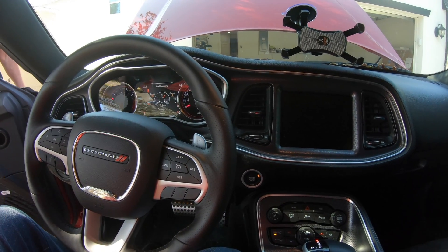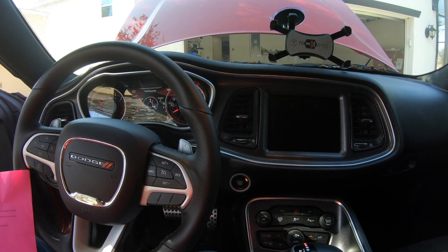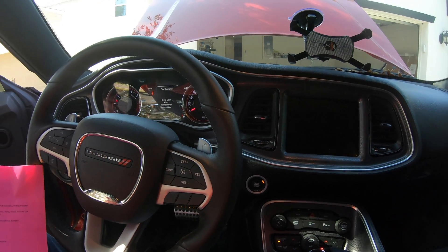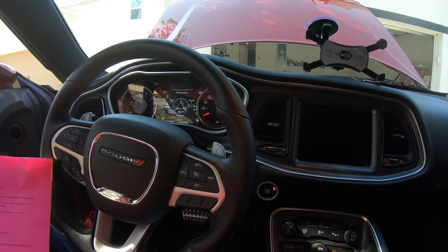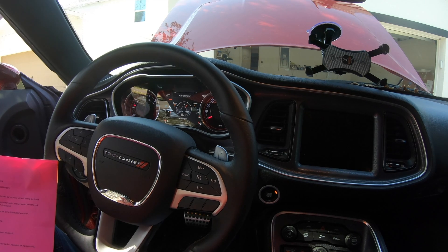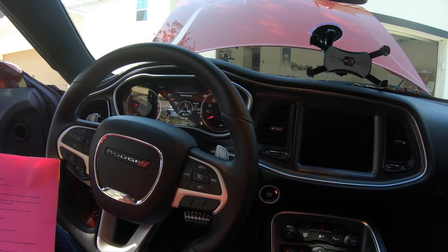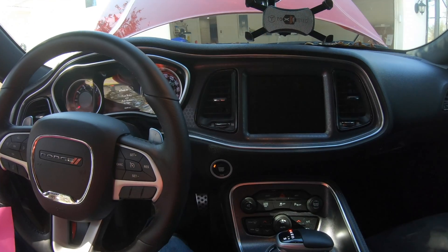So the problem is my UConnect is not working. What's the problem? Blind spot alert. If the throttle... so I do have throttle, it's just I don't have this right here — the UConnect.